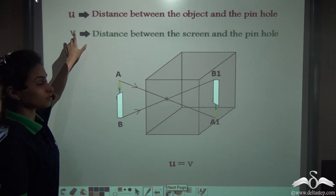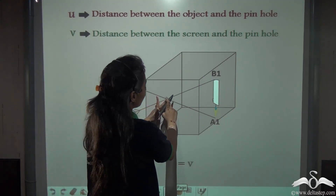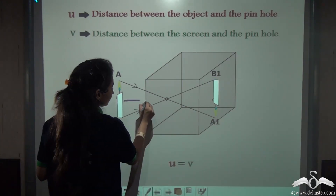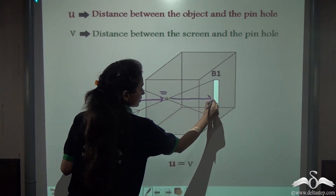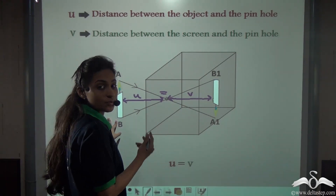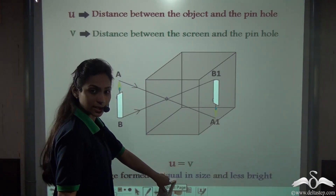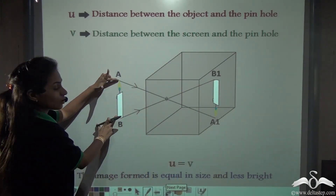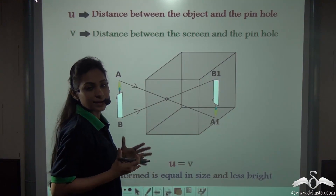Again taking U as the distance between the object and the pinhole, and V as the distance between the pinhole and the screen: when both U and V are equal, meaning this distance equals this distance, the image formed is equal in size to the object and it is less bright.